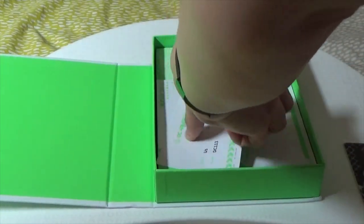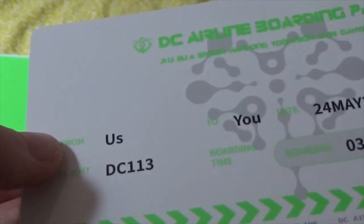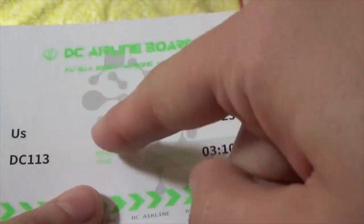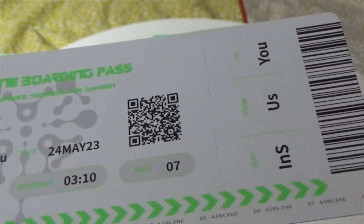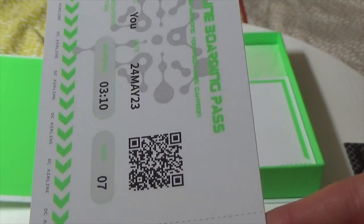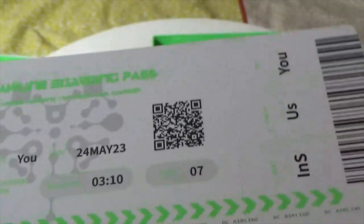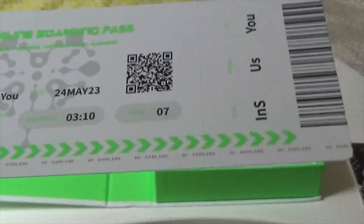We have a boarding pass. DC airline — with the names, it's green again. It's simple. It's from us. Clever. Flight DC 113, to you. May 24th — when the album came out. Gate 7, boarding at 3:10. Is the seat meant to be like for Insomnia? From us, to you. That's actually pretty cute and unique. I have a feeling I'm meant to scan the barcode, so I will do that off camera.